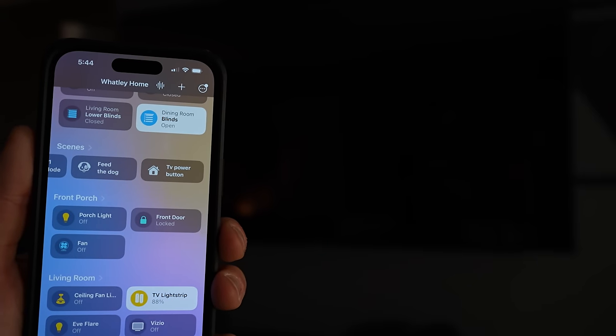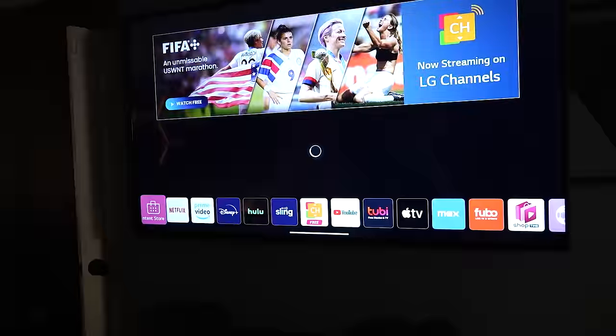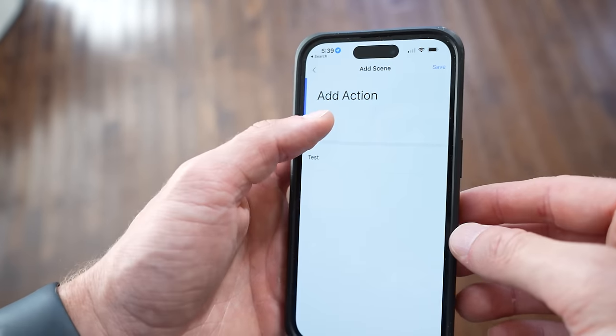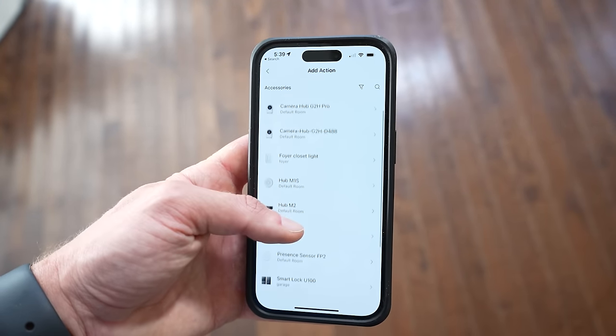I think this feature could be huge for a lot of folks. For example, I've been asked many times about IR blasters and how to get one to work in HomeKit natively — and there just haven't been any reasonable options until now. You can now export any scene that you make in the Aqara app over to HomeKit, including infrared controls. This means that basically anything we can do in the Aqara app through scenes, like controlling IR devices, can now be done also in the Apple Home app.